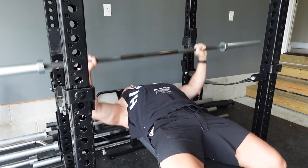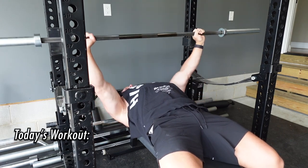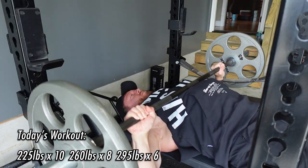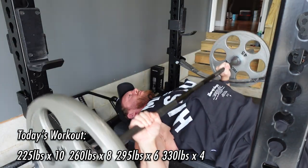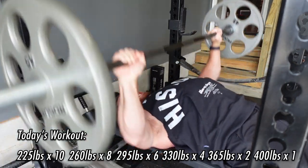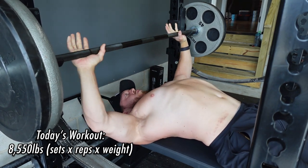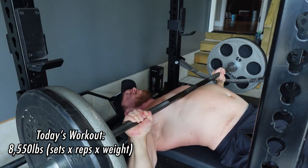Today my workout was a lot of volume while simultaneously hitting a rehab PR. The workout was 225 pounds for 10 reps, followed by 260 pounds for 8 reps, followed by 295 pounds for 6 reps, followed by 330 pounds for 4 reps, then 365 pounds for 2 reps, and finally a 400 pound single. That's 8,550 pounds of total workload if you multiply sets times reps times weight. This is the scientific way of accumulating volume.